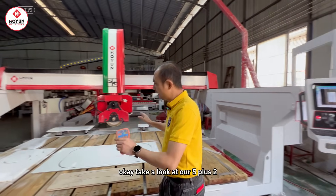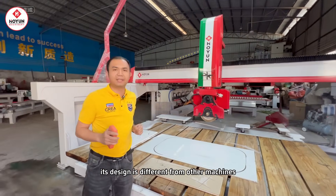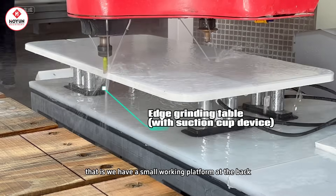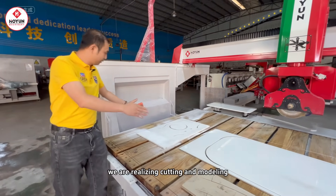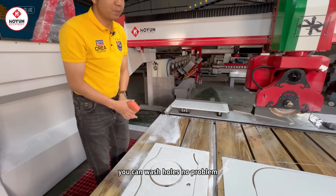Take a look at our 5 Plus 2. Its design is different from other machines. We have a small working platform at the back dedicated to grinding the styling edge. In front of this, we are realizing cutting and modeling. You can also wash holes, no problem.